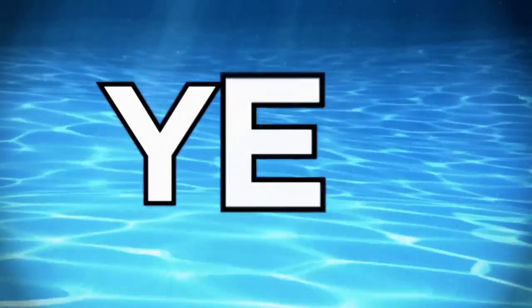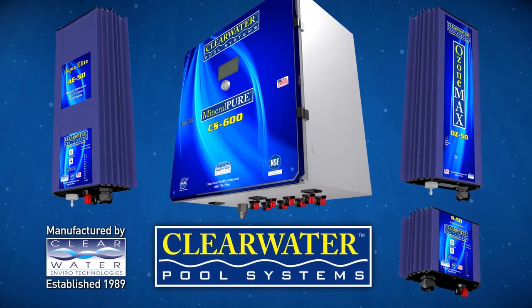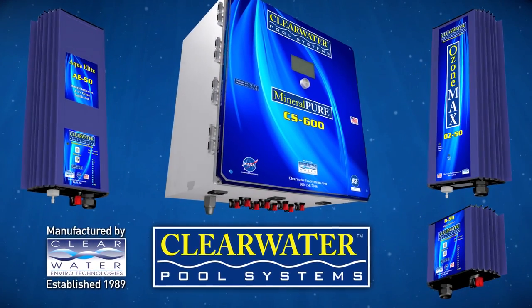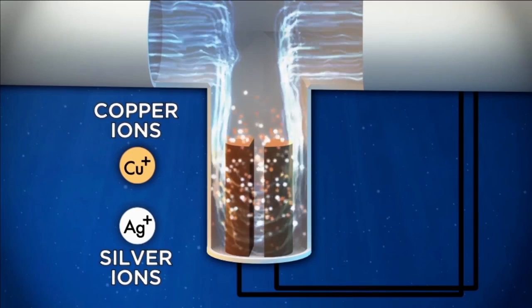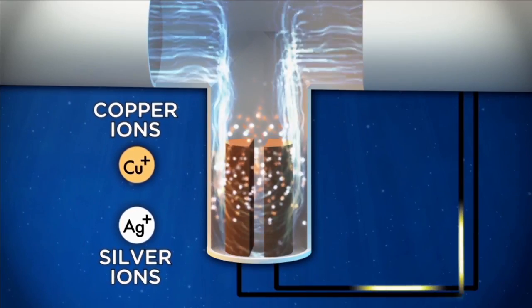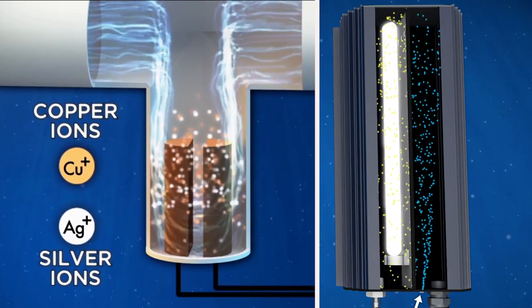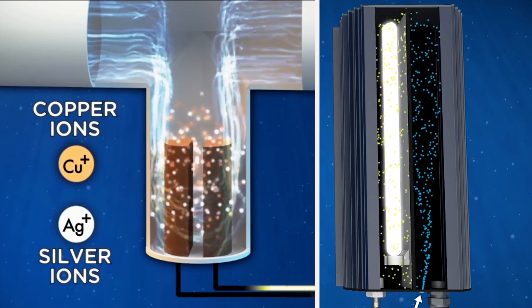The answer is yes. Introducing the Clearwater Pool System, the most advanced alternative sanitizing system in the world today. This new system combines two technologies together for the first time, using copper and silver ionization along with ultraviolet ozone to purify the water.